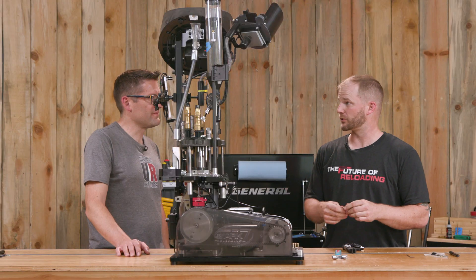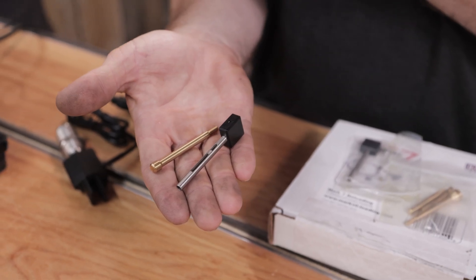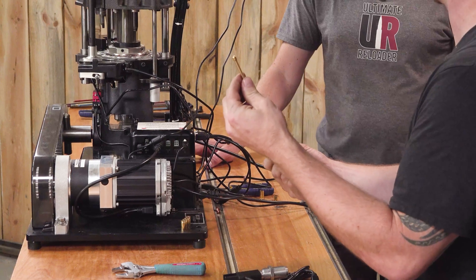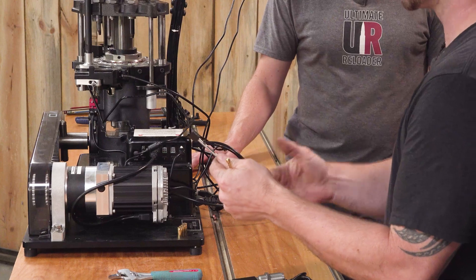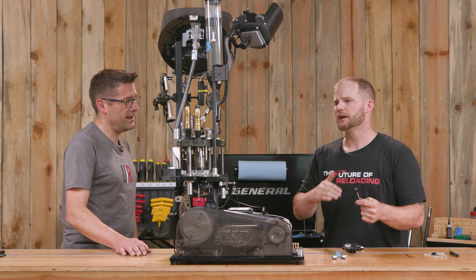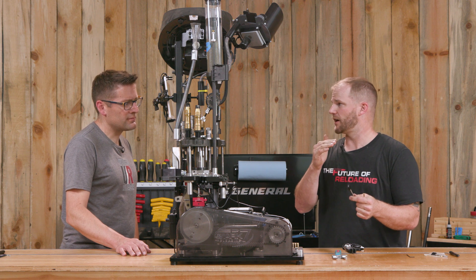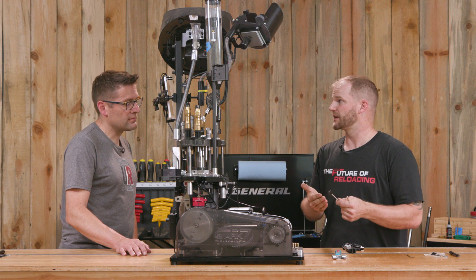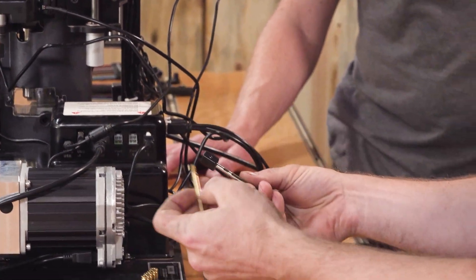Before installing the powder sense, we need to decide what probe and check rod to use. Every kit comes with four probes: small rifle, large rifle, small pistol, and large pistol. We're loading 9mm, so we'll use the small pistol probe. The large macro check rod is less sensitive — that's meant for rifle, where you have a large powder stack and are more worried about undercharge than double charge. We want more acceptability there due to case volume considerations. So we'll use the small, more sensitive check rod with our small pistol probe.